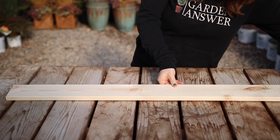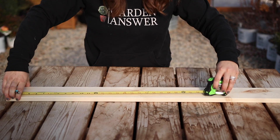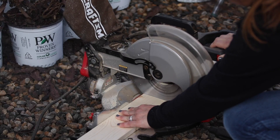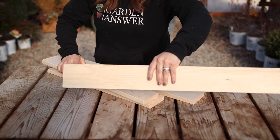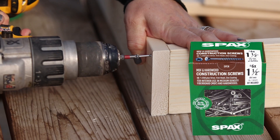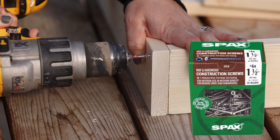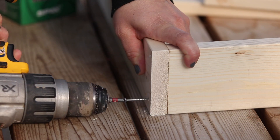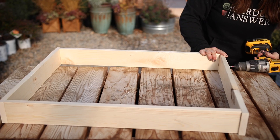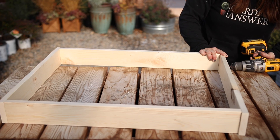I started off by building the frame first out of 1x4 common boards. I measured out and cut two pieces that were 29 inches and two pieces that were 22 inches. Then I screwed them together using construction screws — this was the first time I had ever used them, and I loved it because you don't have to pre-drill holes and they recessed into the boards on their own, making them easier to hide later. So we now have the outline of our rectangular frame done.